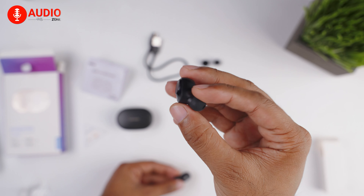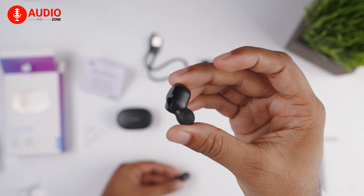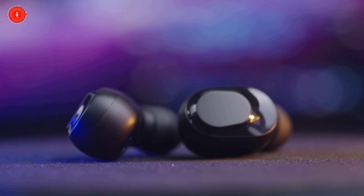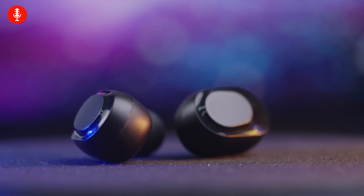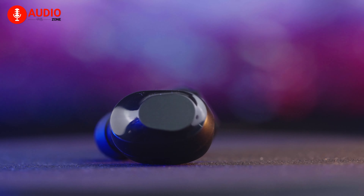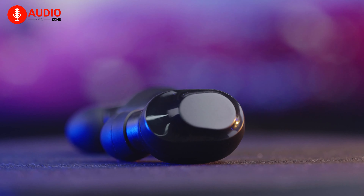However, as they're so small, it's hard to get a good grip out of them, both in the ear and on hand. Being small also interferes with the touch controls, as the compact size makes it very easy to accidentally use the touchpad on both earbuds, resulting in some unwanted and awkward pauses during your music session.